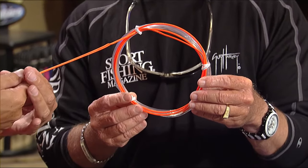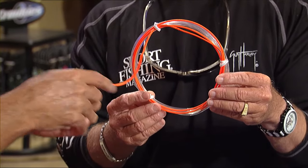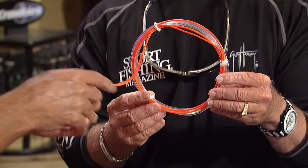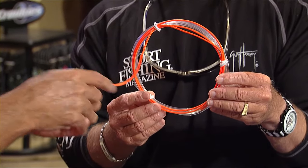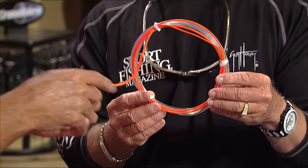I've got a real technical question for you — is there any specific color, like with wahoo it's purple and black, is there any specific color you should start with that more marlin have been caught on? Color is personal preference. One guy loves pink, one guy likes black and purple. I like to throw out a spread. If it's a real bright day, I'm going to have a good spread of dark lures and maybe put one light color lure out — it's just like the shadow thing. I want to cover that up really well.